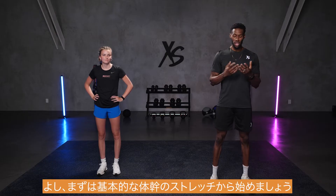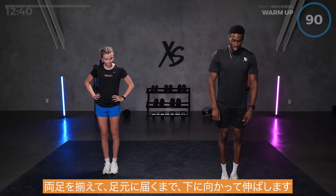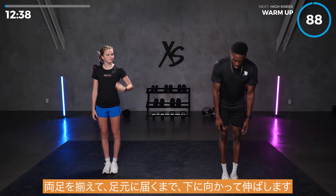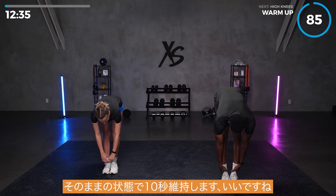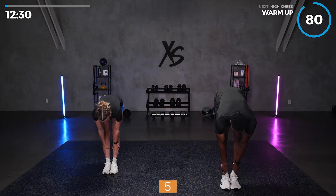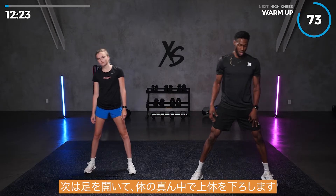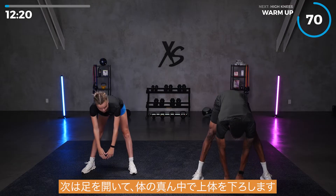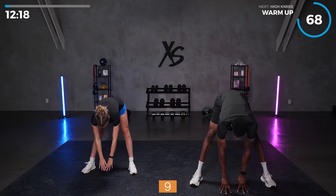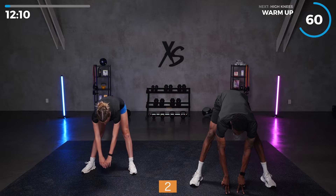We're going to start off with a basic calisthenic stretch. Put your feet together, reach down, and reach for your feet. Stretch those hamstrings and hold it for 10 seconds. Then spread your feet and reach straight down the middle for 10 seconds.